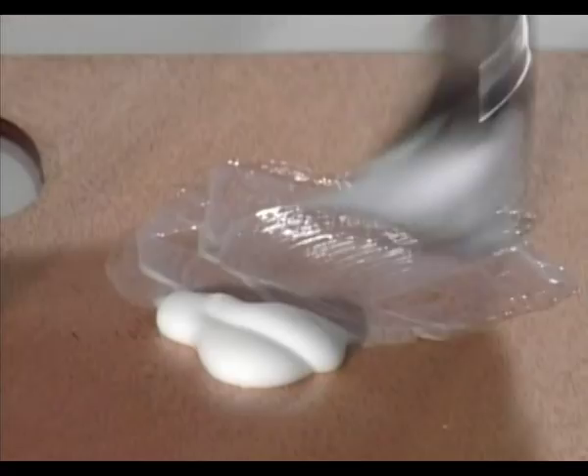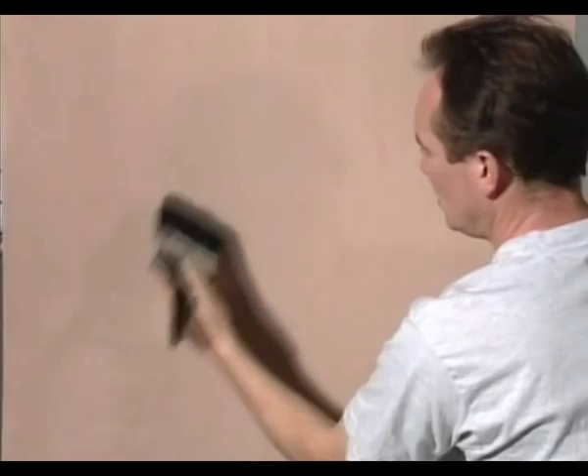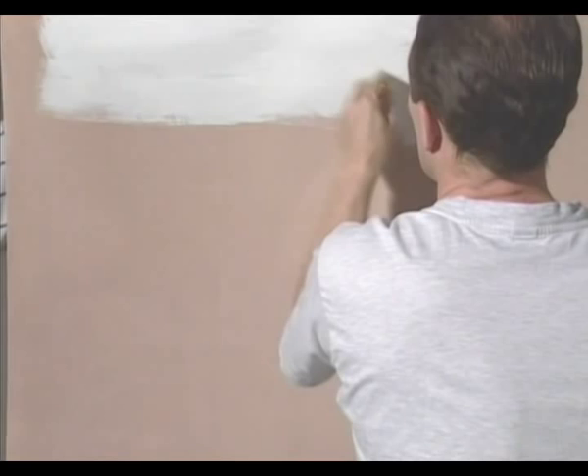If you're planning to paint on a semi-absorbent surface like hardboard, MDF, plaster, or plasterboard, make sure it's free of dust and grease, then prime it with two coats of Cryla Gesso primer, sanding lightly between coats. You can apply it straight from the jar or thin it with water or Cryla matte glaze medium. It clings to most clean, grease-free surfaces and provides a perfect matte white surface with a slight tooth for painting in both acrylics and oils.